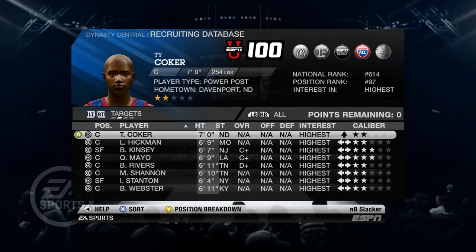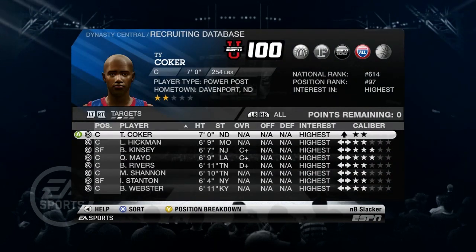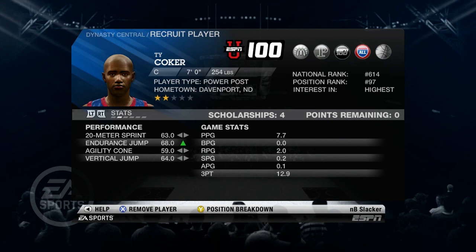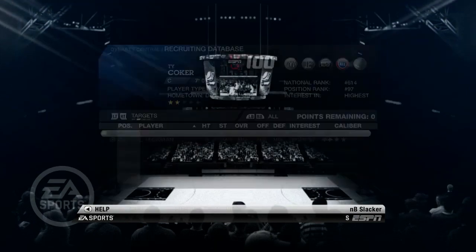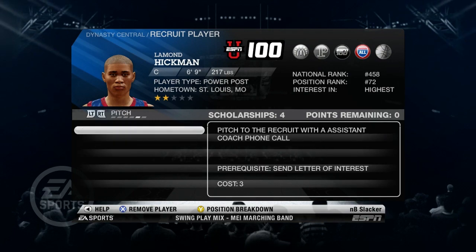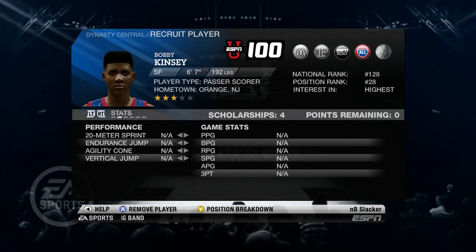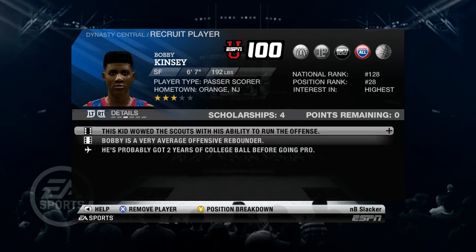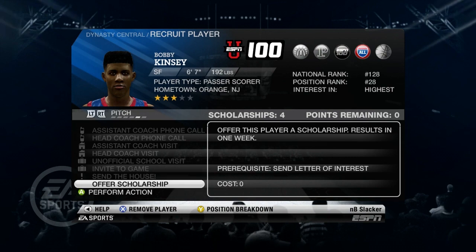Going into recruiting — Ty Coker, a seven-foot center, has very high interest in Indiana State and we're going to offer him a scholarship. A seven-foot center would be huge for us. We have four scholarships this year and want to get good players for the future. The next guy is Hickman, a six-nine center who likes Indiana State, so we offer him a scholarship as well. Three-star Bob Kinsley at small forward — we definitely need a small forward — looks good on tape, so we offer him a scholarship.